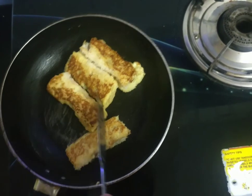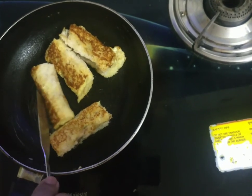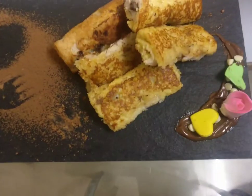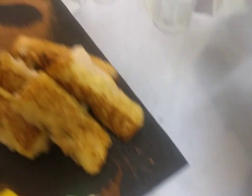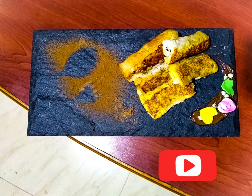Turn them over and fry them on both sides.